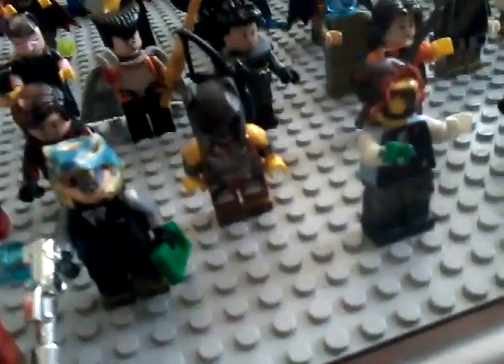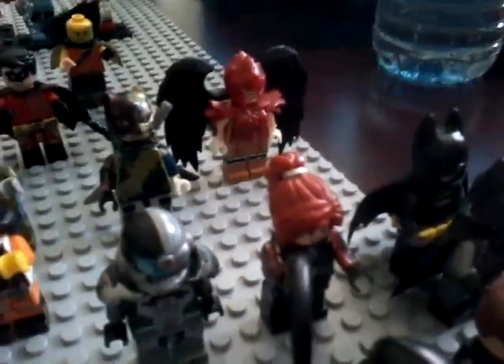Beside him there's Reverse Flash, Black Flash, Cyborg, Robin, Catwoman from Arkham City, and Bruce Wayne. I have three Batman figures: The Dark Knight Batman — or Christian Bale Batman — the Arkham Asylum Batman, and the Lego Batman Movie Batman.